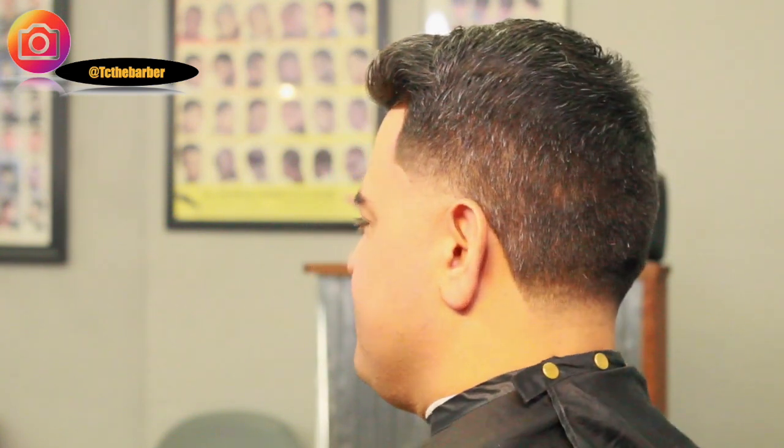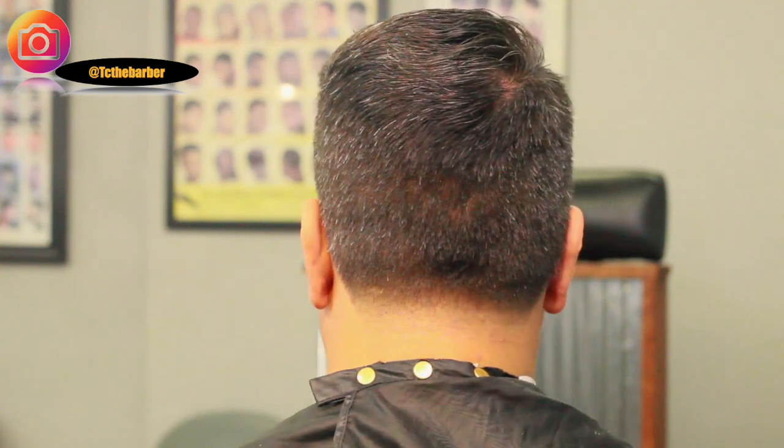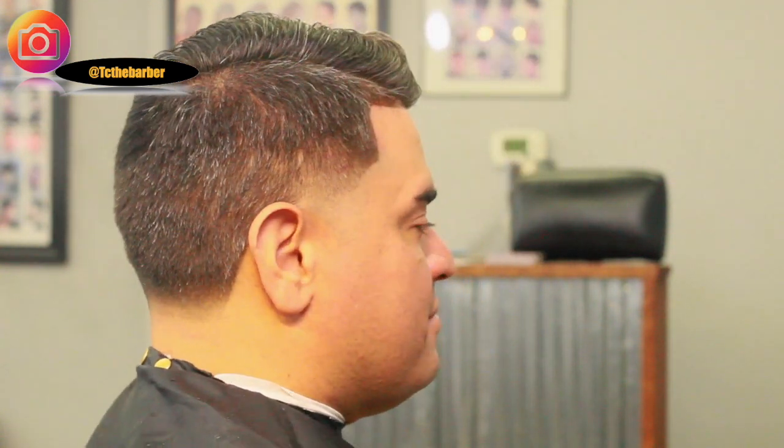Yo, this is the cut. I appreciate you guys for watching. Leave comments below, let me know what you think of the cut. You can follow me on IG at TCTheBarber and Facebook at TonyTClock. I appreciate you guys for your support and thank you for watching.